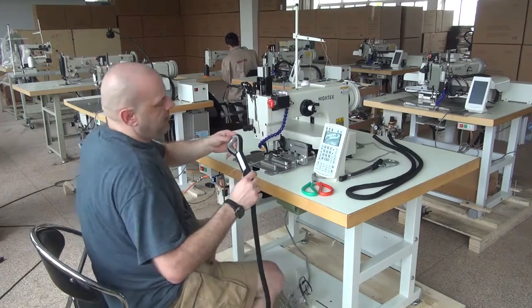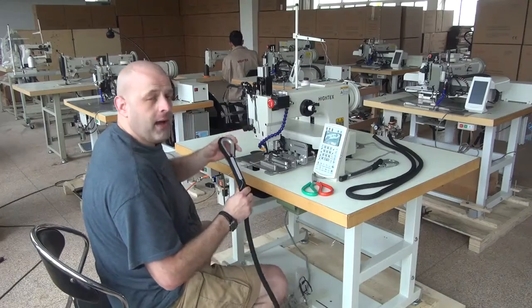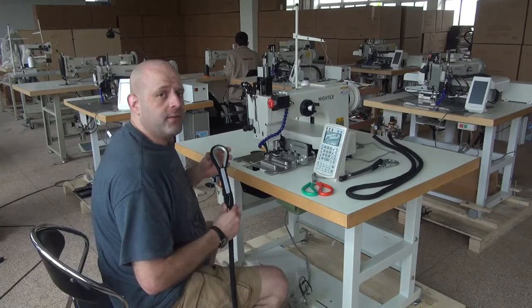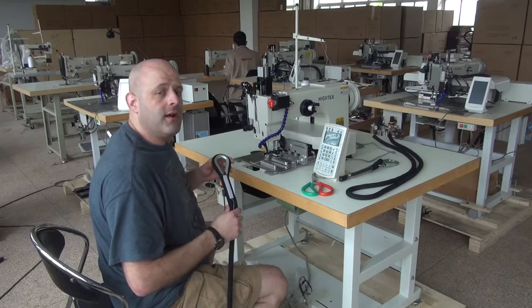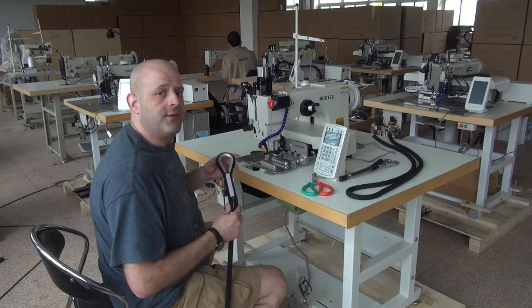This has been a demonstrational video on our Model 71008 heavy-duty computerized programmable sewing machine. My name is Ryan Neal from the USA offices of Neal's Saddlery and Harness, Cowboy Sewing Machines, and Hi-Tech Sewing Machines. If you have any additional questions about this machine, please feel free to contact me directly at area code 330-692-1418. Thank you for your time today.